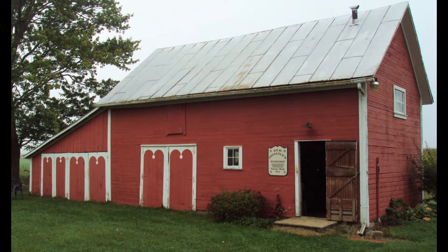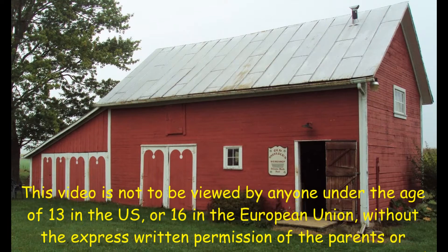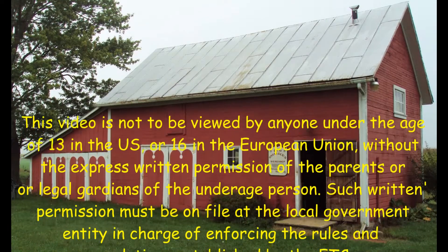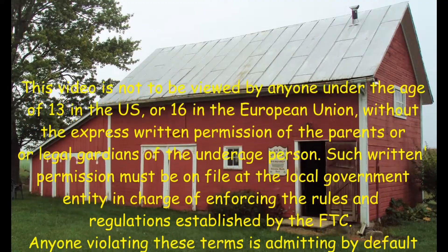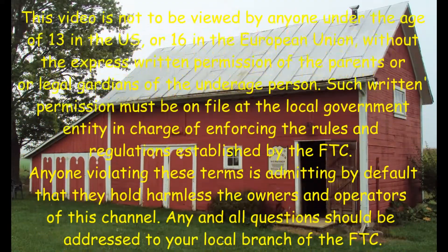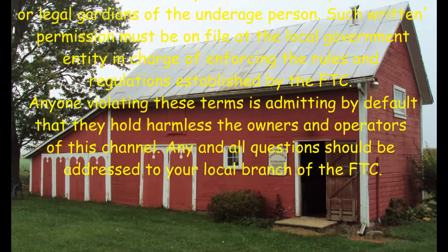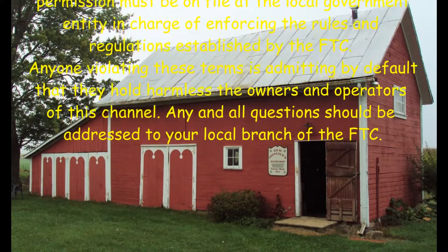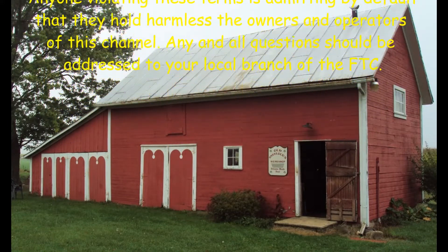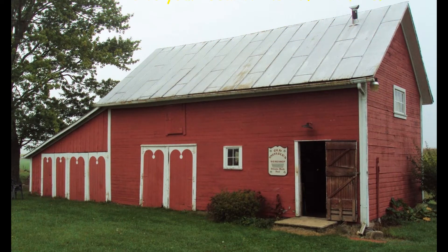This video is not to be viewed by anyone under the age of 13 in the U.S., or 16 in the European Union, without the express written permission of the parents or legal guardians of the underage person. Such written permission must be on file at the local government entity in charge of enforcing the rules and regulations established by the FDC. Anyone violating these terms is admitting by default that they hold harmless the owners and operators of this channel. Any and all questions should be addressed to your local branch of the FDC.